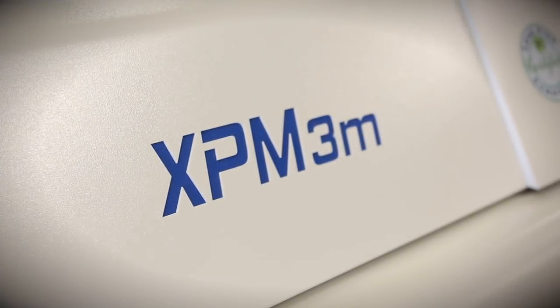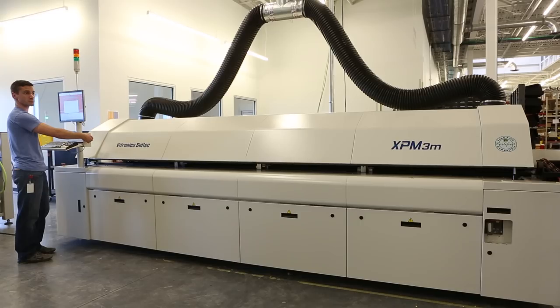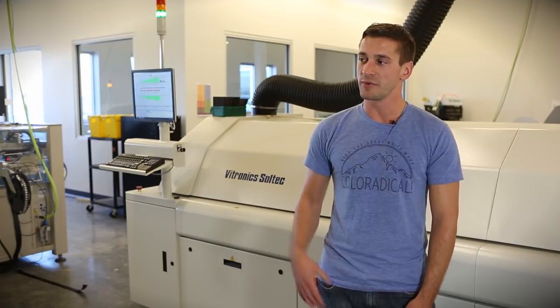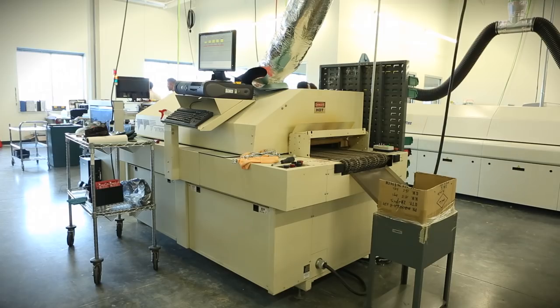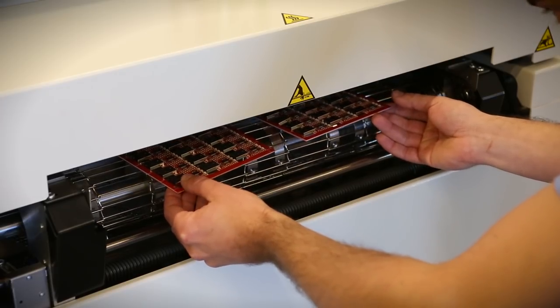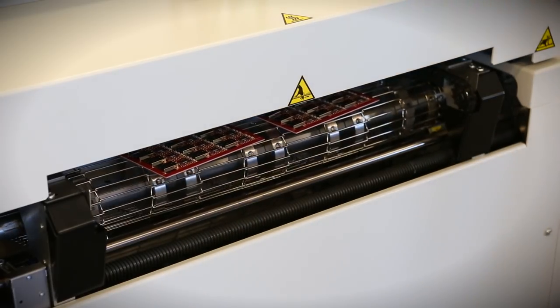First, the reflow oven behind me — this is our new Vitronics XPM 3M oven. This oven has eight heating zones and two cooling zones. Our previous oven behind me here only had five heating zones and that was top heat only. So with this oven we can get much more precise reflow profiles than our previous oven.